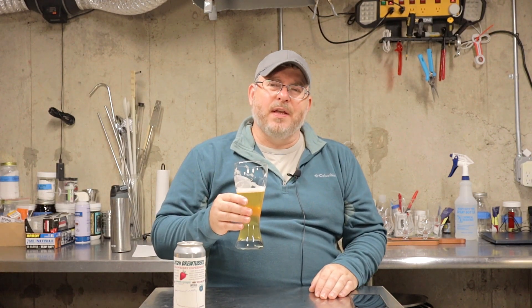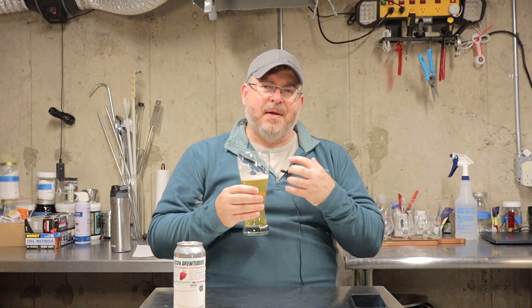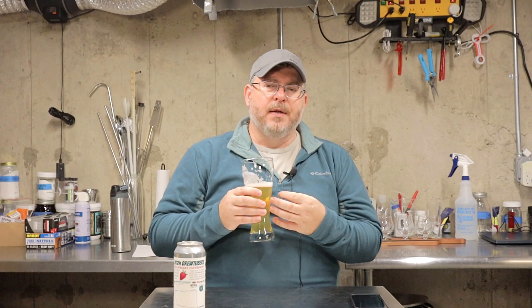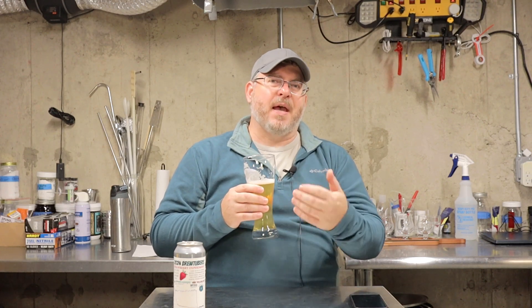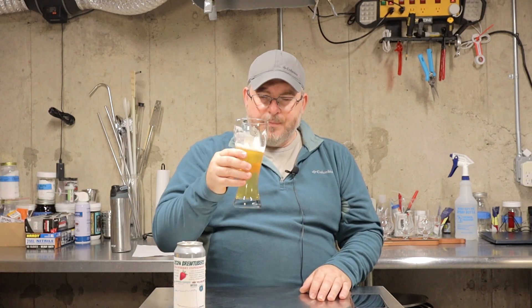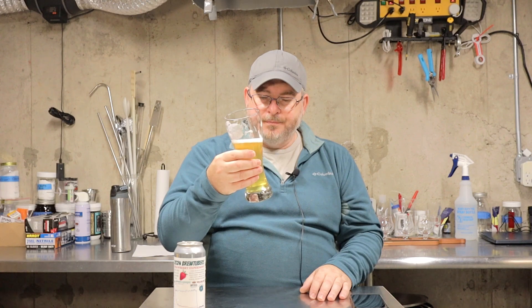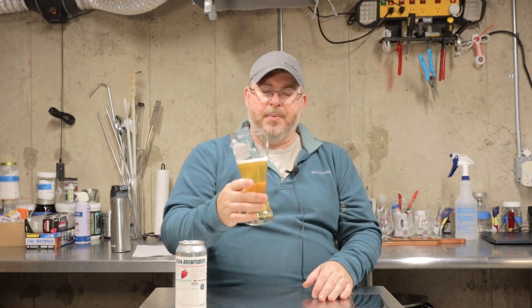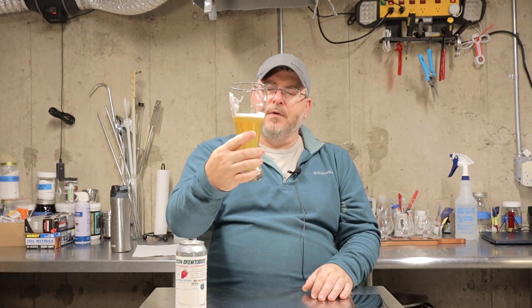I think the acidic character — I don't really consider strawberries to be a tart fruit, but I'm not really getting a true strawberry sweetness from this. It might be a bit of acid or something coming through in the strawberry itself, because it's definitely in there. It's quite good.